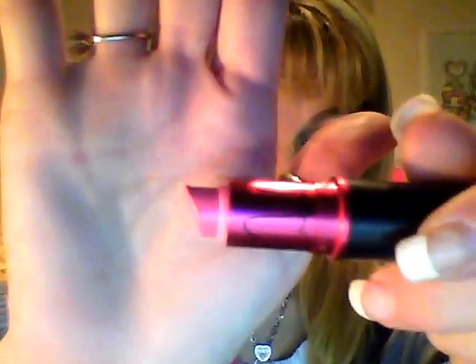I'm wearing, if anybody's wondering — I often get questions on my lipstick — the Nicki Minaj gloss. I've been wearing this a lot lately because it seems like it's just a perfect color, and I think it's a limited edition, which I'm rather upset about. This is all the lipstick I have left — the Nicki Minaj lipstick that matches the gloss — so when this is gone, I hope I'm not SOL.